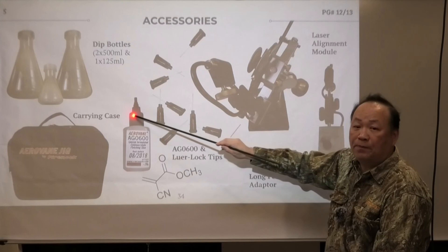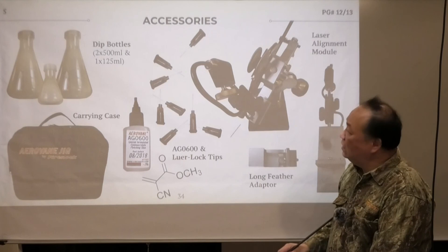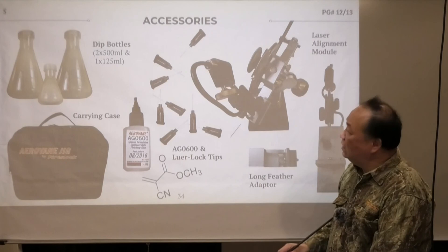So you can see we really take a lot of effort to make sure that when you, as a dealer in a production environment, have every single possible consumable part while also giving you super accuracy for maintenance. That pretty much concludes the entire arrow vane session. Any questions — email me, text me.